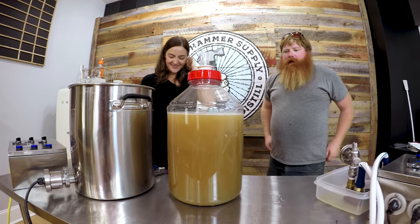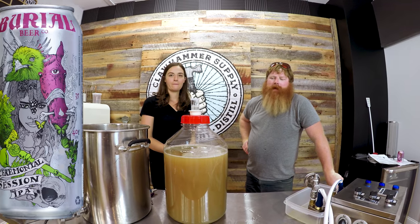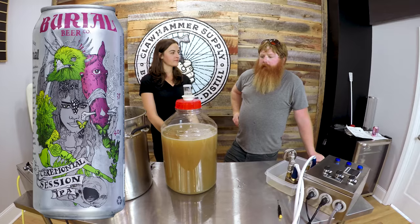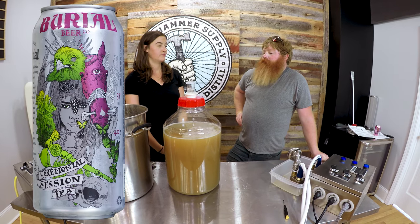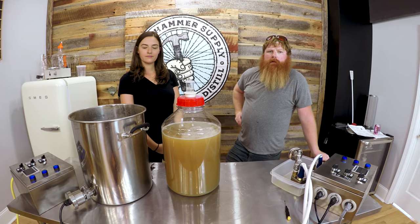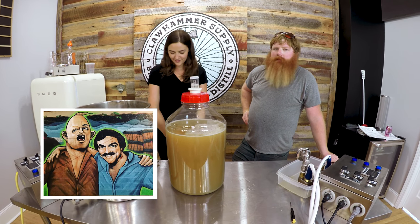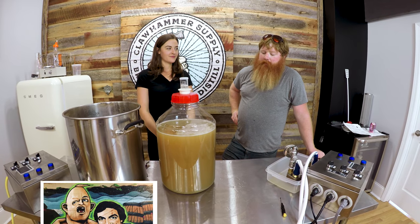So that's the four percenter. This is a knockoff of a local beer called Ceremonial — I want to say inspired by rather than knockoff. We enjoy the beer. Burial makes a really nice session IPA. We saw the ingredient list and took a stab at it. They have great artwork — a picture of a sloth painted on the can. So we could call it the Sloth Session IPA.